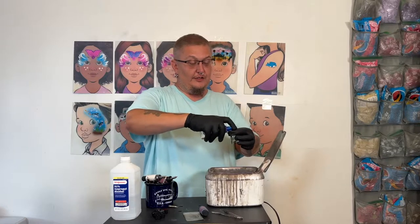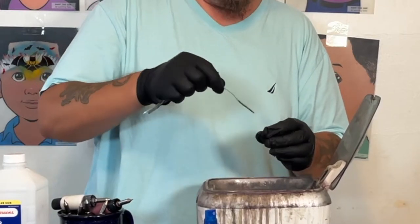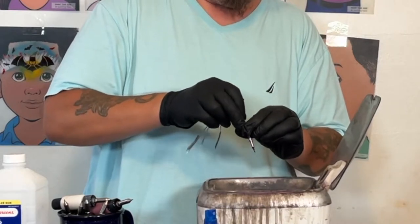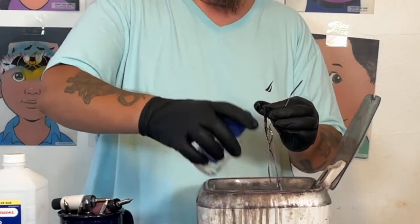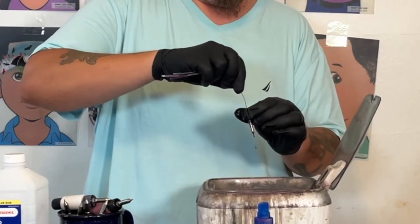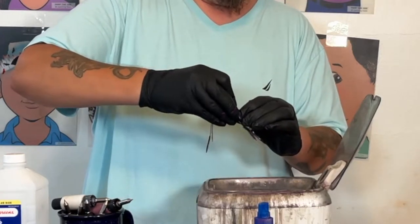I'm going to take the alcohol spray bottle and spray it in — you can see it coming out the other end which means it's flowing through. Then I take one of these pipe cleaner brushes, whichever the biggest one that fits, and go on in. You can see some gunk coming up. It's pretty full, so I'll switch down to a smaller one and make sure it's all cleaned out, pushing all the way through.